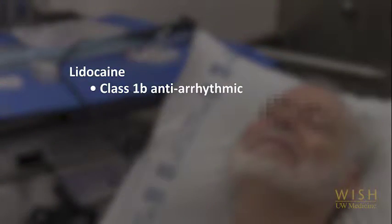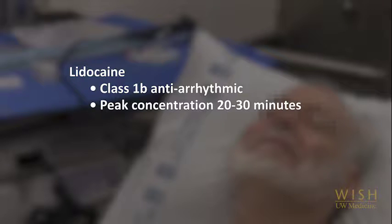Lidocaine is also a class 1b antiarrhythmic. It is rapidly absorbed by mucous membranes with peak serum concentrations occurring 20 to 30 minutes after the initial application. Toxic serum levels can cause circumoral paresthesias, seizures, and arrhythmias. Guidelines suggest 8 mg per kg as the maximum topical dose. However, the absorption and metabolism of lidocaine is very variable, and so the lowest possible dose should be used.